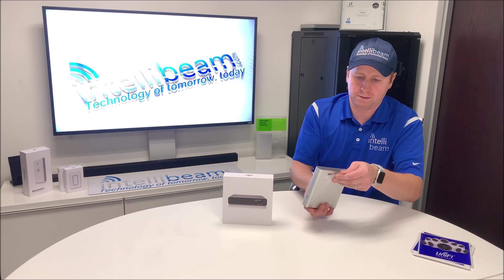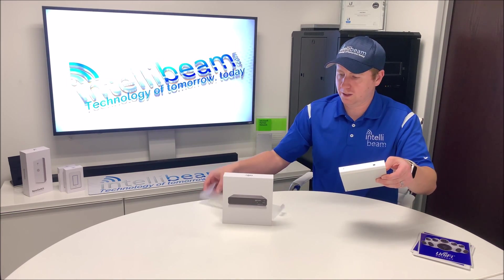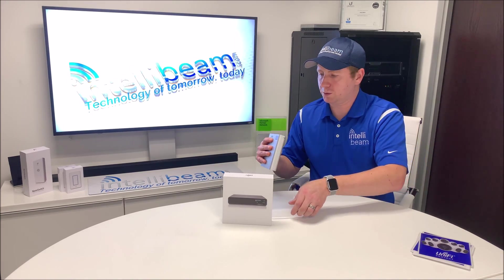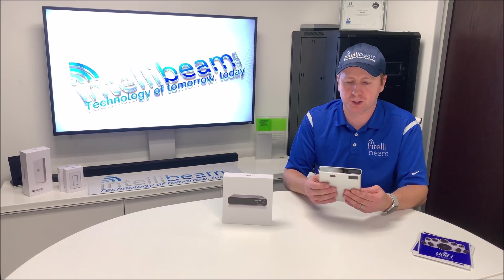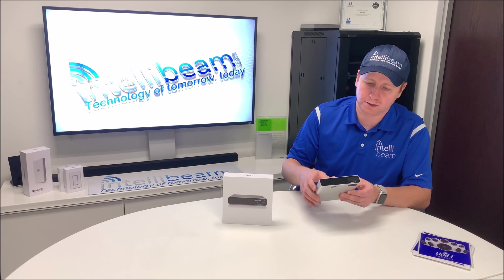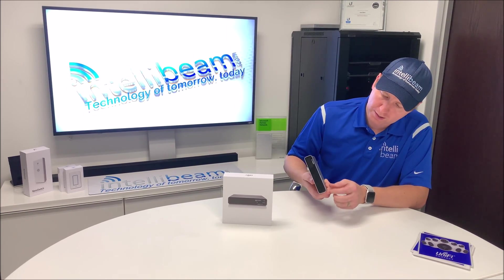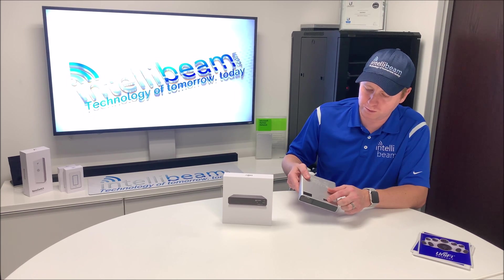Here's the device itself — let's open it up. This particular one comes with a 1TB hard drive installed, the 2.5-inch version. You can go up to 5TB if you want to replace it yourself, which goes right here. I'll show you the bottom first — that's the hard drive removal tab.